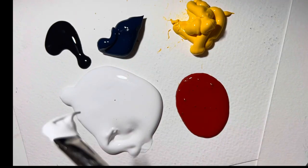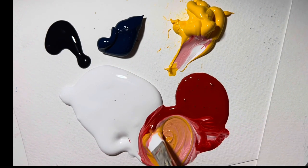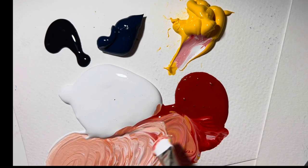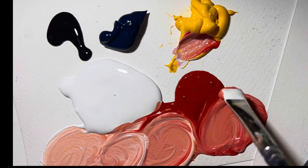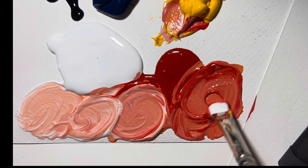Now we're going to mix up the shades of a flamingo. So you get your white, your red, and a bit of yellow. We're going to make it go from dark to light and create a nice little selection of colours. We'll take a pause there for you guys to mix up your colours.